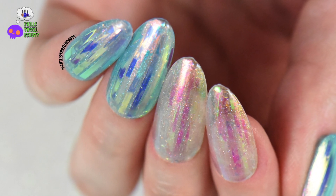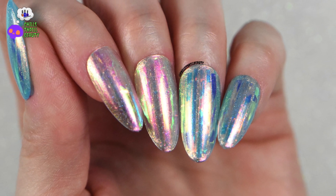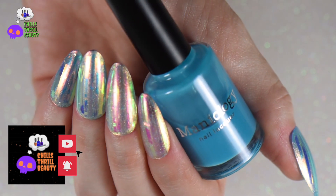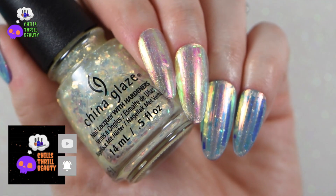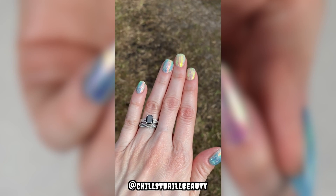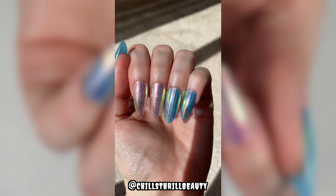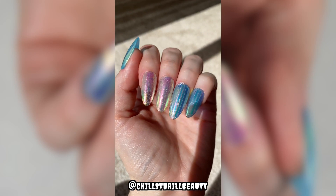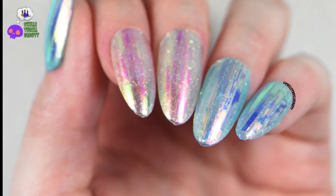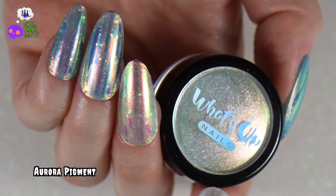Hey everyone, Chills here, and today we're going to be doing something a little bit different from the usual nail art. We're going to be creating some aurora glass nails — this is a non-gel style with no gel products. I first created this on my natural nails, but didn't really feel the vibe with short nails, so I went ahead and did it on some press-ons. I'm super stoked — I loved it, especially in the sunlight. It looks absolutely stunning.